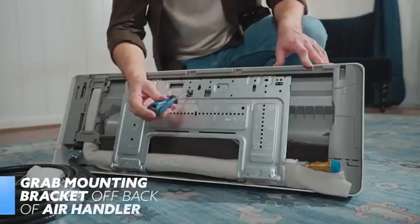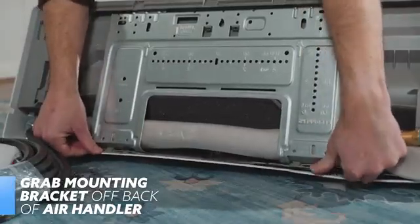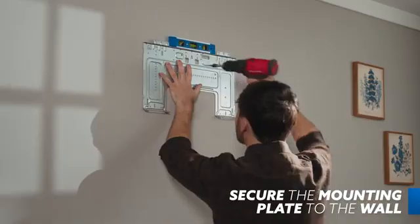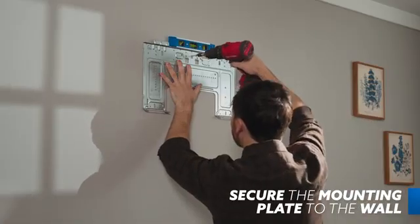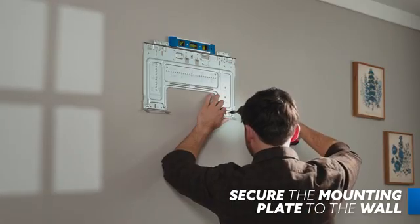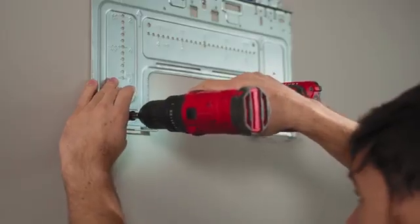Remove the screw that attaches the mounting plate to the back of the indoor unit and unlatch the bottom hooks that secure it to the handler as well. Next, secure the mounting plate to the wall with the provided screws. You'll want the securing screw in the top center of the bracket to be placed into a stud. Double-check that the plate, when secured, will rest level. It's also important that the plate sits flat against the wall.